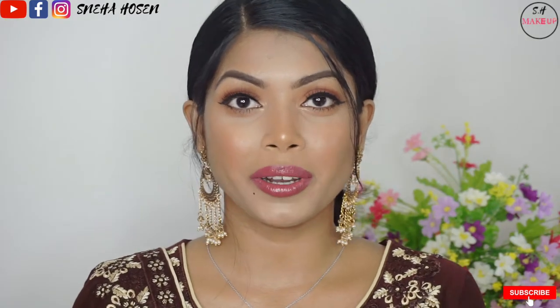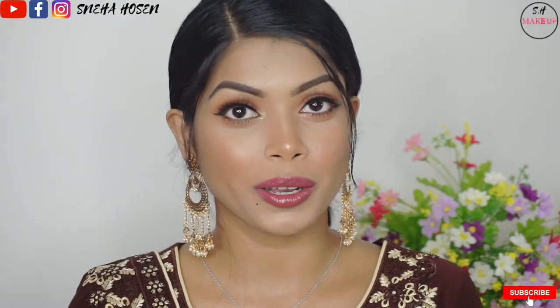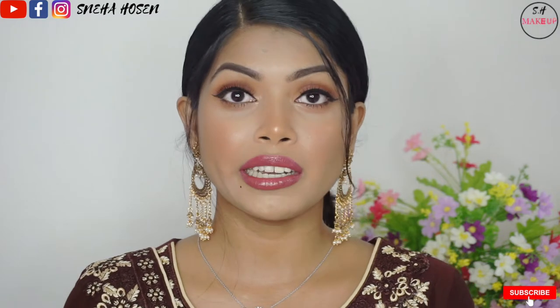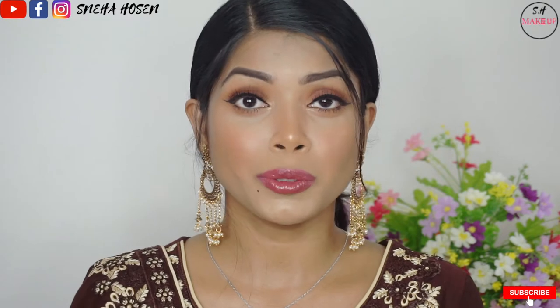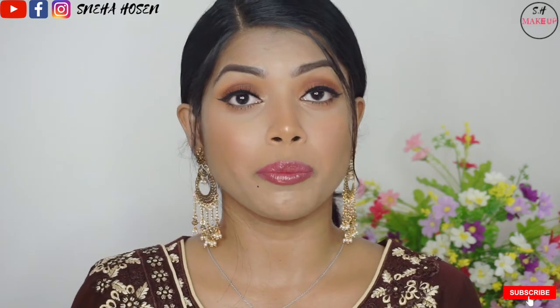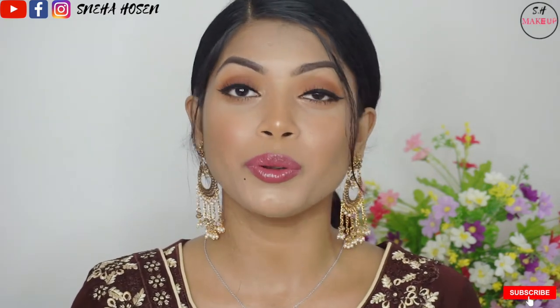Hello everyone, how are you? I am so excited to be here today. Today I am going to try to make a simple and easy makeup look. Even if you are not a beginner, I am going to show you a simple way of doing makeup.